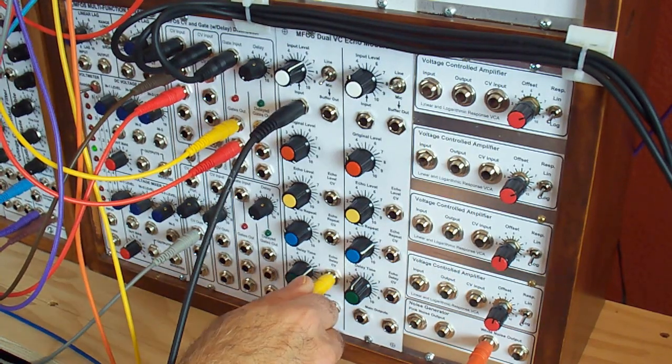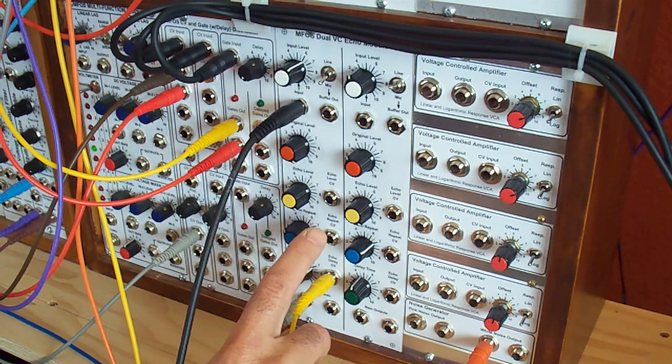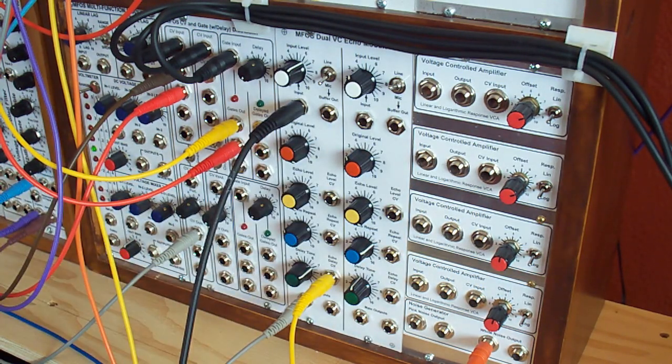We can also modulate the echo delay CV while we're talking or playing or whatever you're doing through the unit. As you can see, you can modulate the delay time in real time. I really like this unit. You can also modulate echo repeat and echo level. I made the original level not voltage controlled — for one reason, I only wanted to use the one LM13700 chip or the NJM13600 chip, and it would have introduced one more of those. You can always turn your original level up or down, or use a VCA if you want to mimic having your original level be voltage controlled.